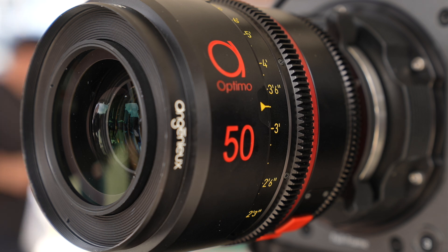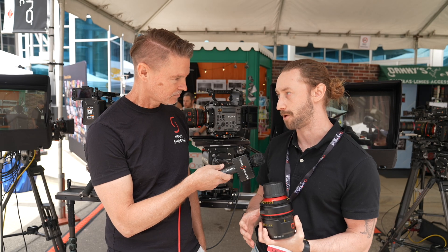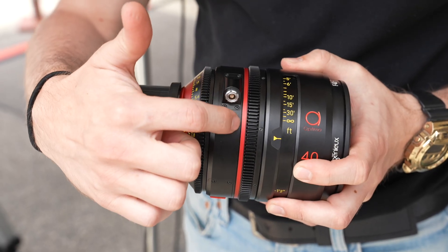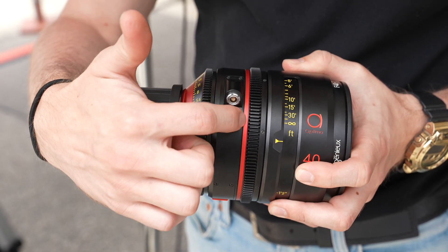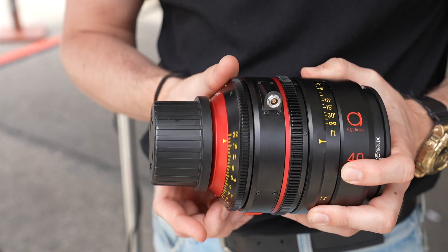There are three levels, essentially. The first is what we call the IOP — the Internal Optical Palette. Essentially, it's a filter that sits right here in this red ring, kind of right in the middle of the lens. Behind that, you have your iris, which is actually a cartridge, so it's removable.